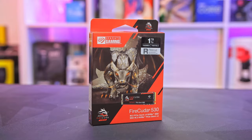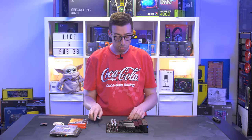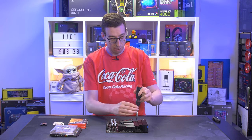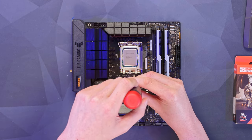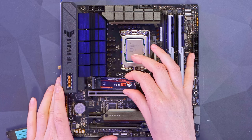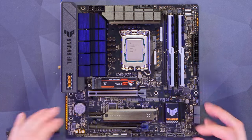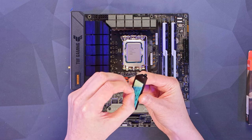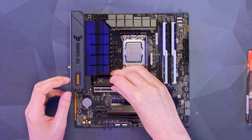For storage I'm going to use the Seagate FireCuda 530 — a one terabyte drive. I've used this for loads of different builds; it's been really reliable and fast, with 7000 MB/s read and write — blazingly fast. Opening the M.2 cover, inserting the drive at 45 degrees, pushing it down and turning the little latch. It's a really nice feature on these boards that saves using a fiddly screw. Then taking the tape off the thermal pad and reinstalling the cover.